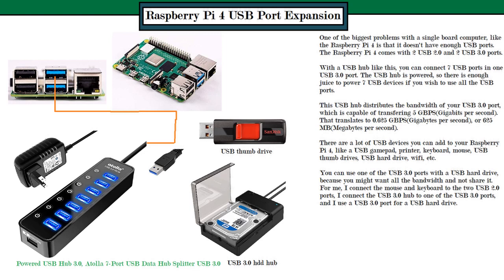I keep one USB 3.0 port dedicated to the Sabrent hard drive hub so I can get the maximum bandwidth when transferring files from a removable hard drive to my Raspberry Pi 4. For everything else that doesn't need high speed, I just use the 7-port hub.